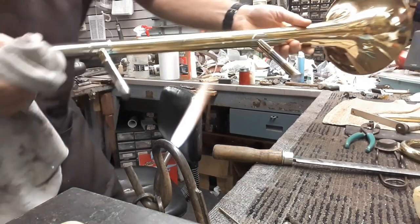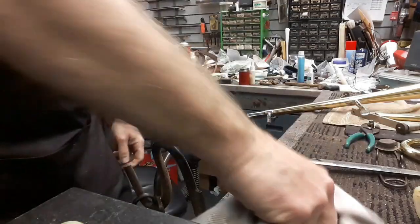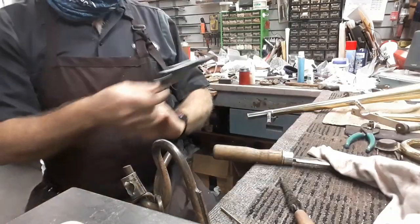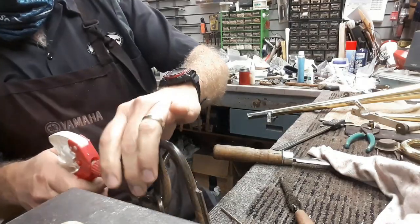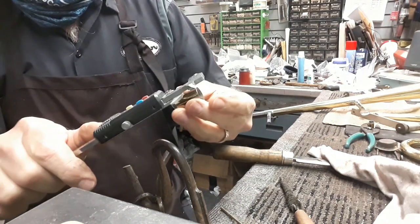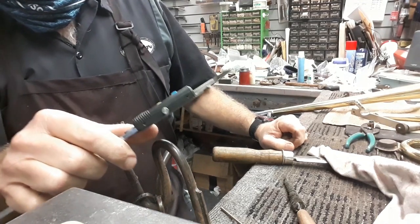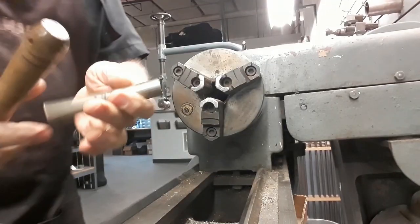All right, so those are clean and ready to go. Now we just need to measure. Let's measure our ferrule and see what we've got. Let me cool that down just in case it's too hot — and it's not. We'll get our overall measurement: 0.981 inches, which is 24.94 millimeters. So about a 25 millimeter ferrule.